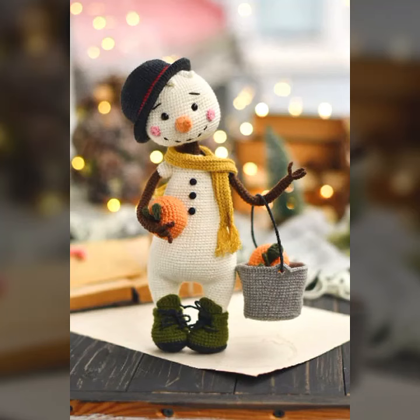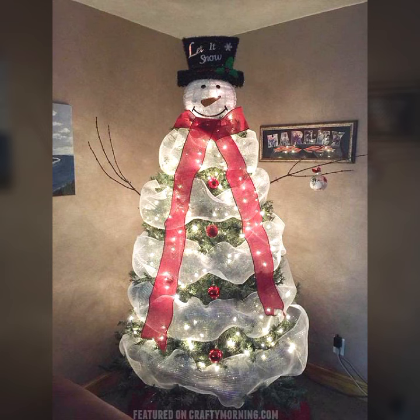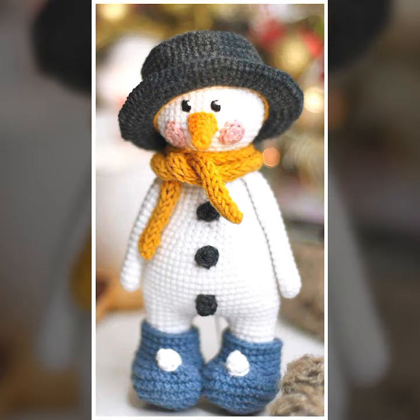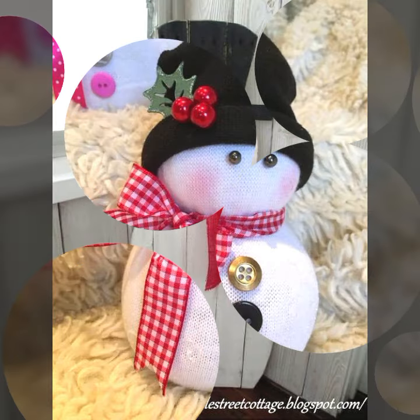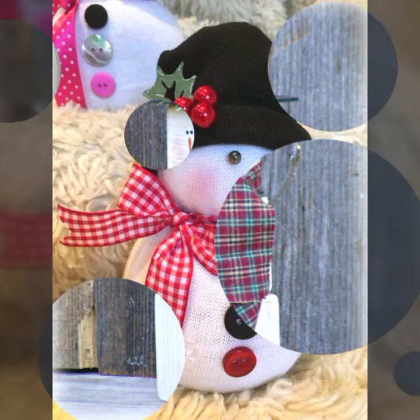Hello my friends, welcome back to my YouTube channel Ideas with Inza. I hope all my viewers are fine and doing well. Thank you so much for supporting my YouTube channel, it means a lot to me. Keep watching and liking my videos — I need your support. Today I am back with another decoration video. In this video you will see some ideas about Christmas snowman.